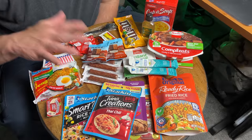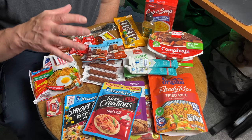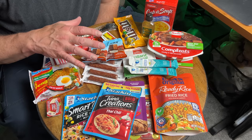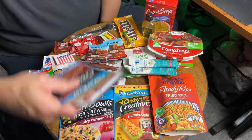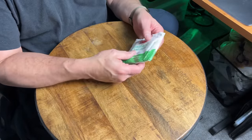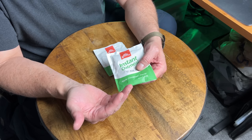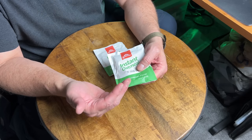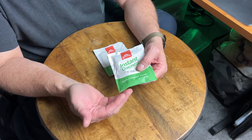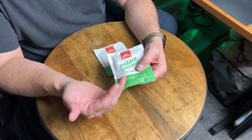Here is some of the food we found. First I want to separate this into categories and determine how much I'm going to need for each category. Our first category is breakfast. Oatmeal packets are very inexpensive, easily found, easy to make in the field — just add hot water. With the Quaker Oats packaging you can actually add hot water to the package and eat right out of it, so you don't have to dirty a pot.